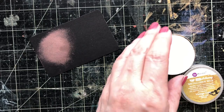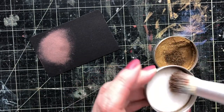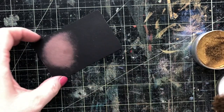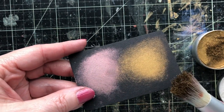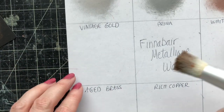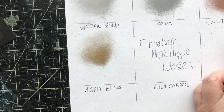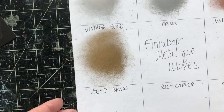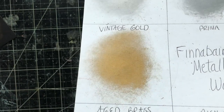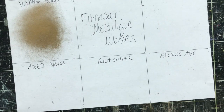All right, next brush — let's do Vintage Gold. Look how little I need — just a tiny bit. Swirl it around. Let's do it on black first this time. You can definitely see this is a true gold — it does have a bit of a vintage essence to it. Gold can be so diverse from brassy to shiny, and this is a beautiful gold, really really pretty. Let's look at that on different surfaces.